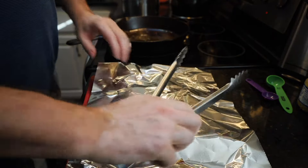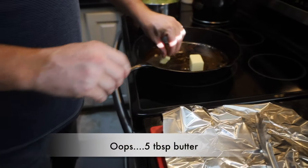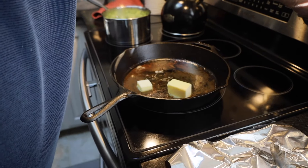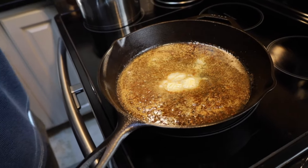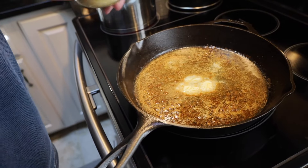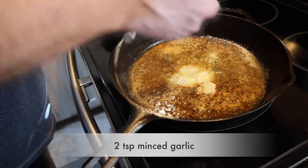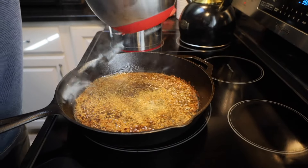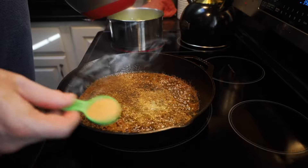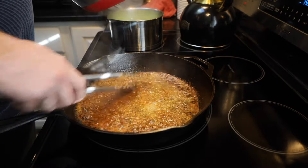Meanwhile, in the same skillet, we're going to stick five tablespoons of butter on medium heat and let the butter melt. We're going to put two teaspoons of minced garlic in it and cook this for one minute. After one minute, we're then going to add one tablespoon of Cajun seasoning and get that nice mix.